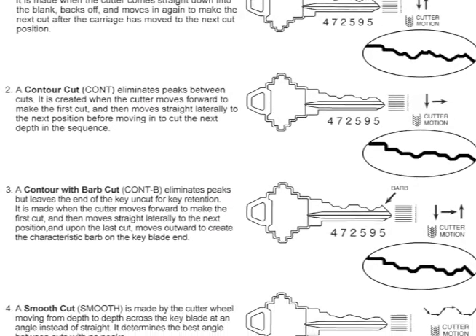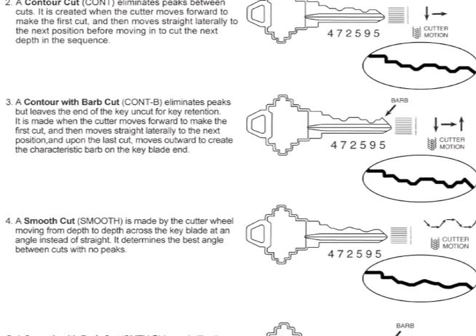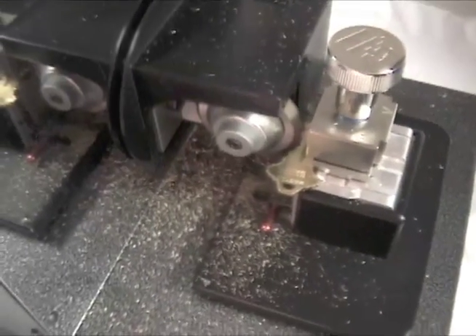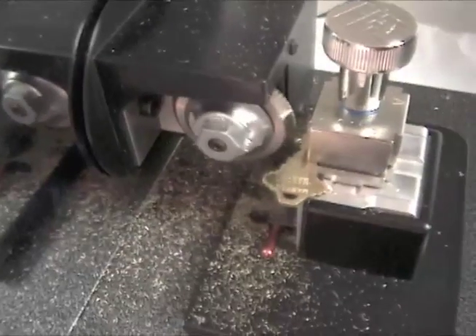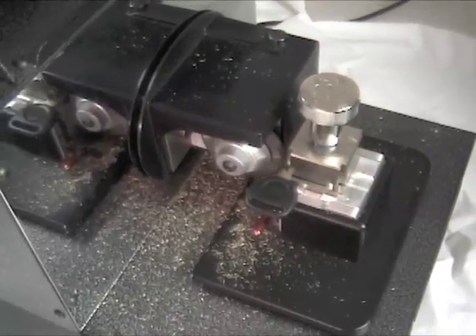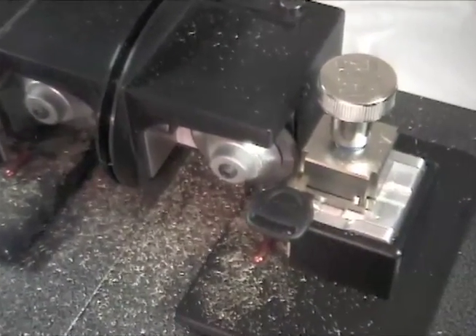The Tiger Shark can make five different styles of cuts. The default style is the plunge cut, where the carriage moves straight in and out, leaving a peak between each cut. While this style is best for keys for pin tumbler locks, keys for disk tumbler locks may insert smoother without the peaks.